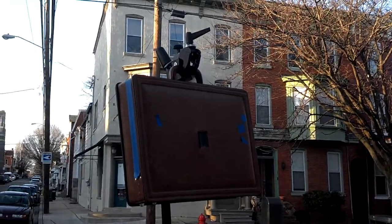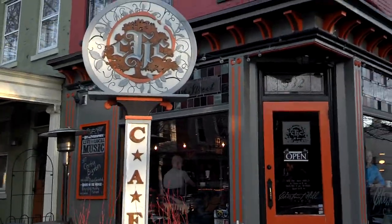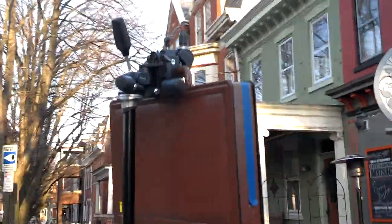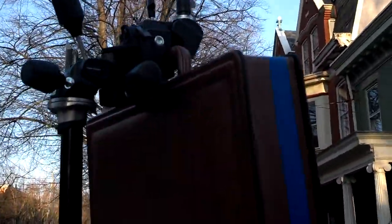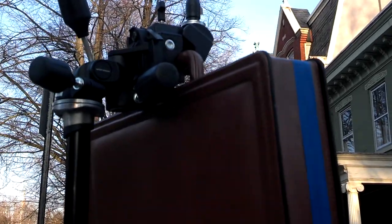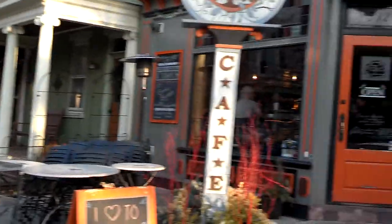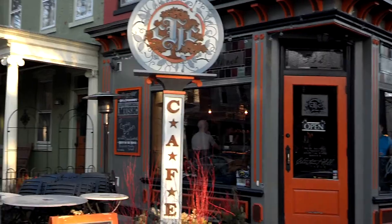Hey, it's Related by Photography. I am getting ready to use my suitcase pinhole camera to get a picture of Chestnut Hill Cafe. This is my setup. I somehow rigged it to fit on my tripod and I'm going to try to get a nice shot of the cafe.